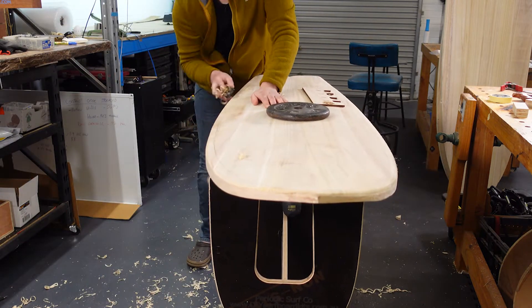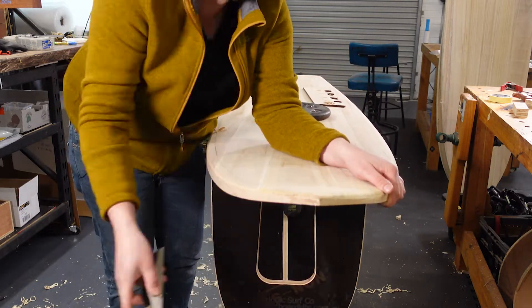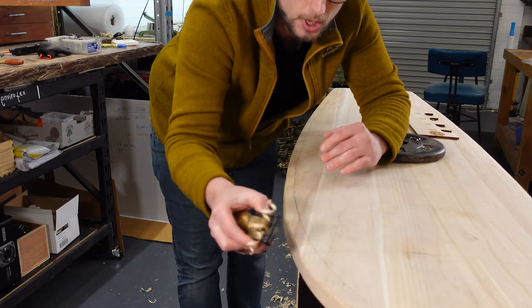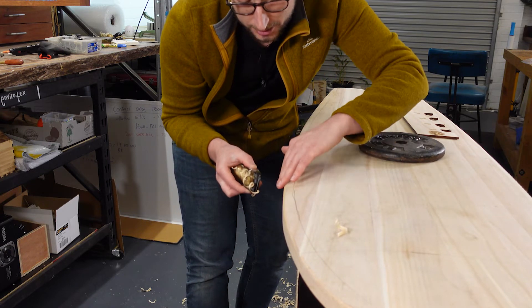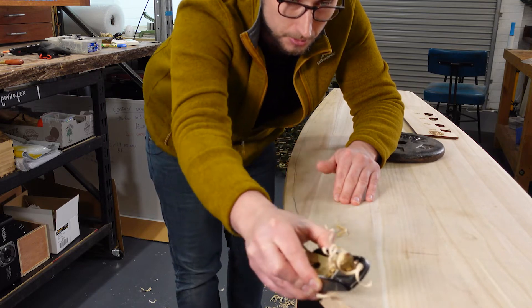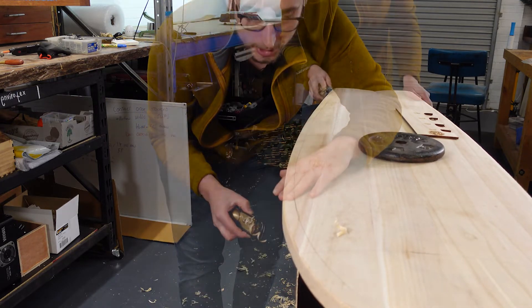From there we start breaking down the corners bit by bit until we start getting a nice rounded profile. You'll notice that what I'm doing here is long strokes which go most of the way along the length. While short rapid strokes might feel good, what you're actually creating is a low spot in one area, so by taking long continuous strokes you're keeping the finish consistent, and that's quite important when it comes to our rails.